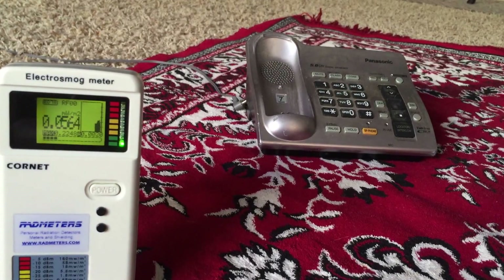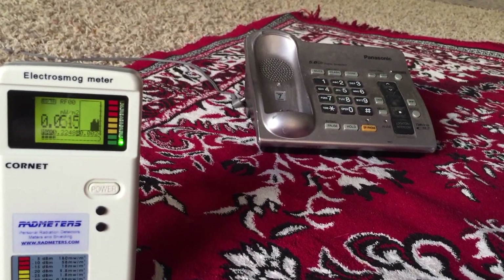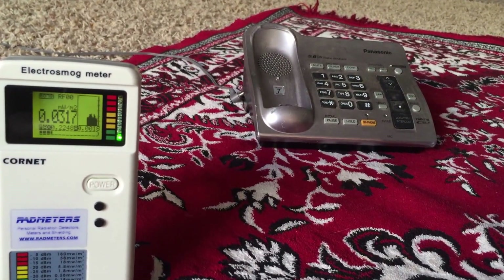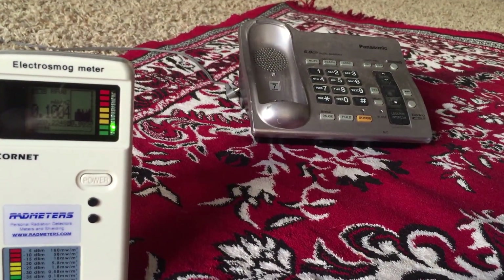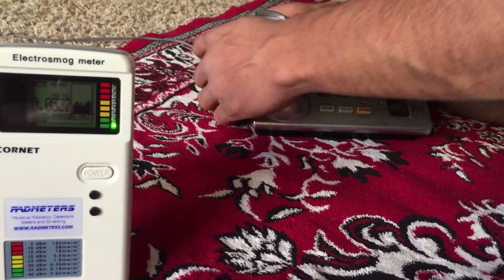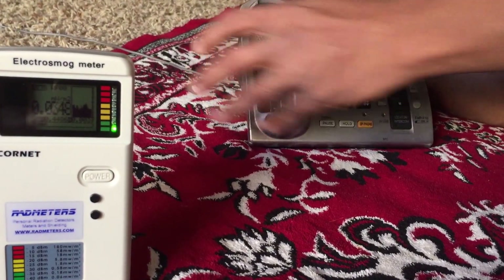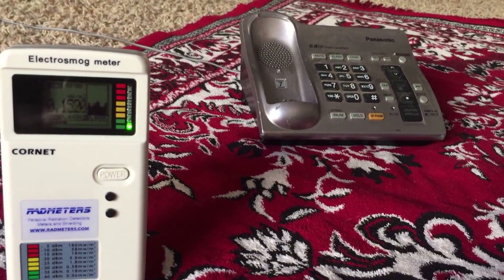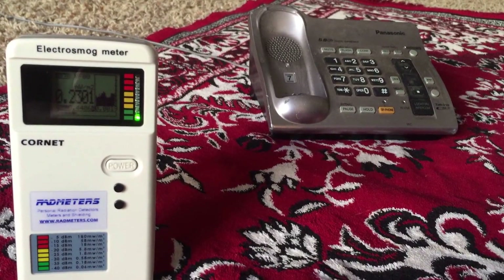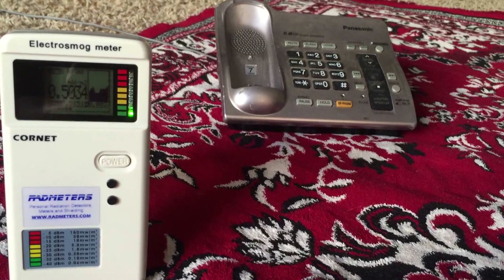Hello everybody, today I want to show the effect of a mylar blanket — an emergency blanket which I just got today. I'm trying to open this and see if it protects EMF. Let me connect my phone, the wireless phone base, and the reading is around 0.1 to 0.2.